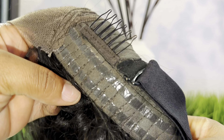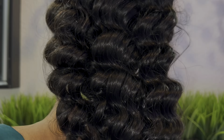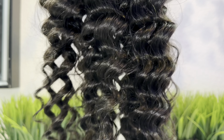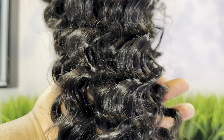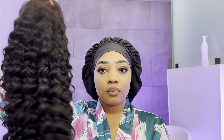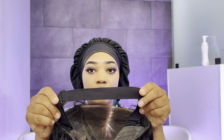You do have a lot of parting space. The texture on this unit is Brazilian deep wave, she is 180 density and 26 inches, and she's very soft, fluffy, and bouncy — the curls are very beautiful. I like how this unit has those grips on the side so that you can truly have a glueless unit.